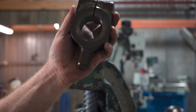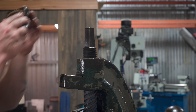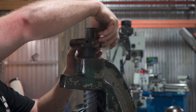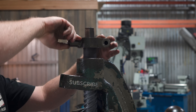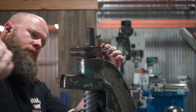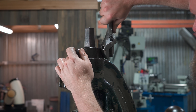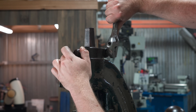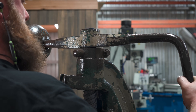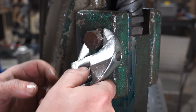Then the last couple of parts — the depth stop can go on and it can all get locked down. Then the crown jewel on top. Then a few quick adjustments to get it all ready to go and we can finish this one off.